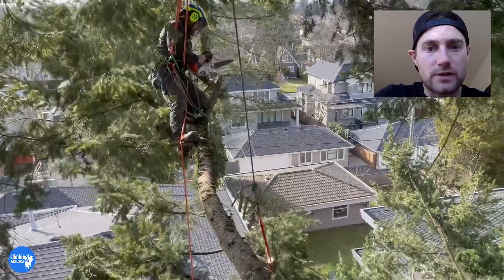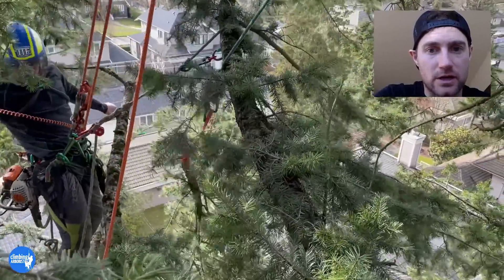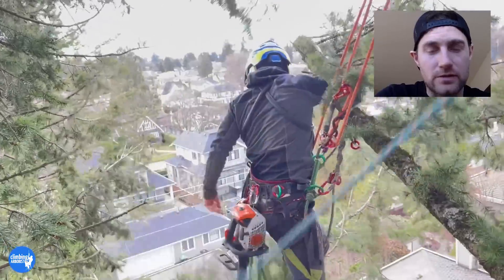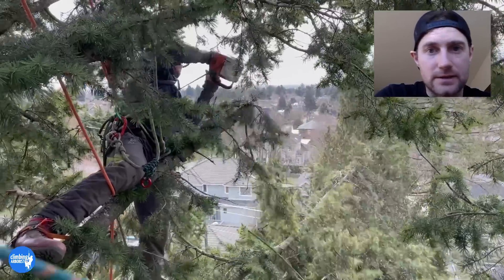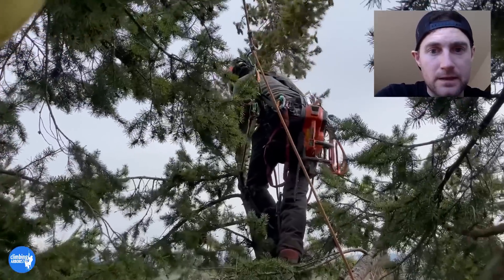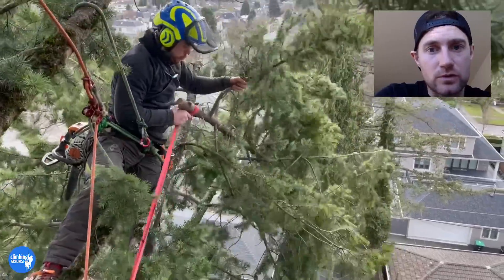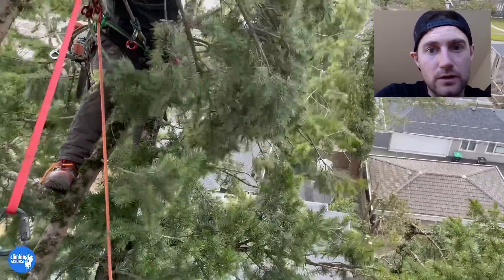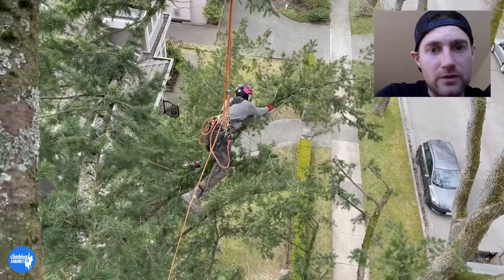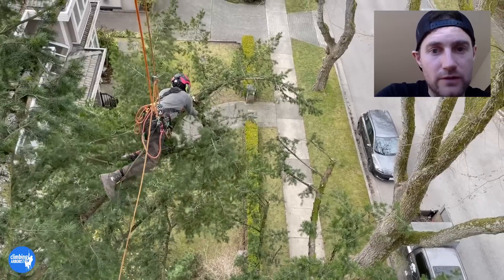This is a job where we're just doing that end weight reduction to stop failure, as I was explaining, on these large mature Douglas fir trees. You can see here we're probably taking off maybe eight to ten feet from the ends of all these long limbs that are probably a good 25 feet long at least. We're just taking the longest ones, leaving any smaller to medium sized limbs growing throughout the tree intact, and just reducing back the really long ones all around the canopy.